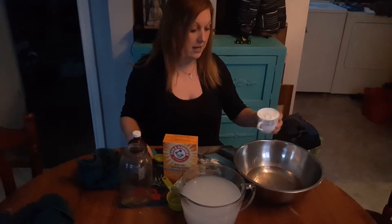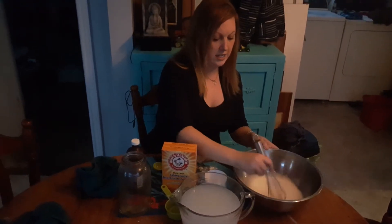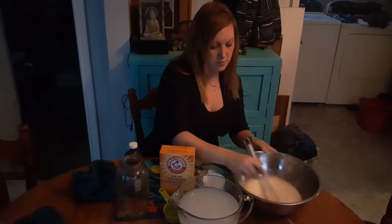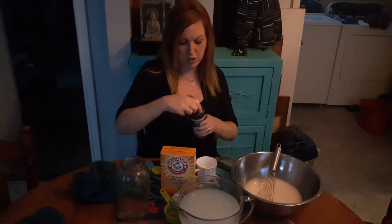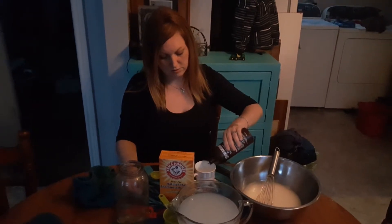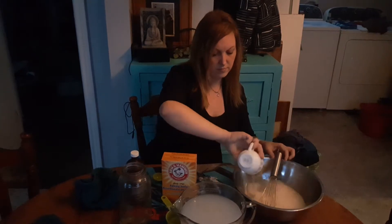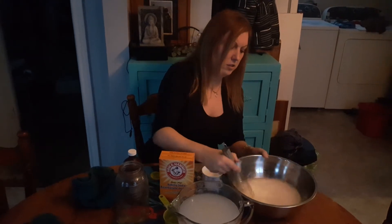So what you do is add one cup of baking soda to the two cups of water. You whisk it until it is completely dissolved — it could take a little bit of effort. Then you add one cup of peroxide and make sure you mix it really well.